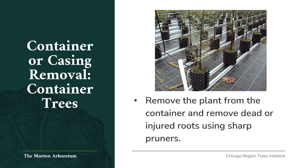Container trees: when planting a tree that's already in a container, remove the tree from the container and remove dead or injured roots using sharp pruners. Ensure to remove all pieces of plastic or other material.